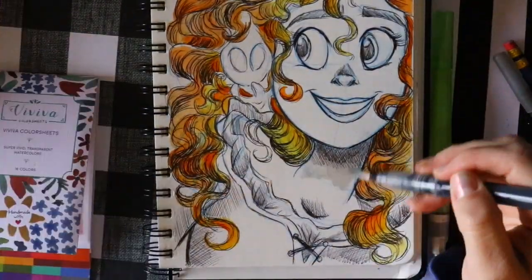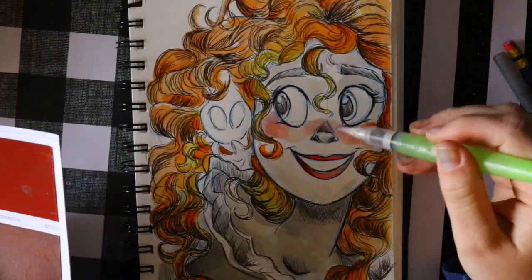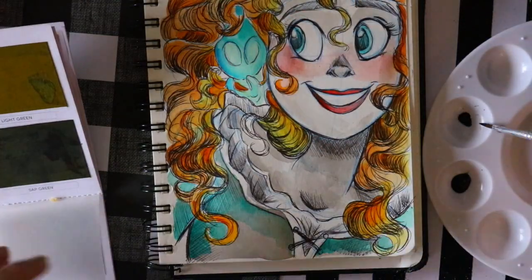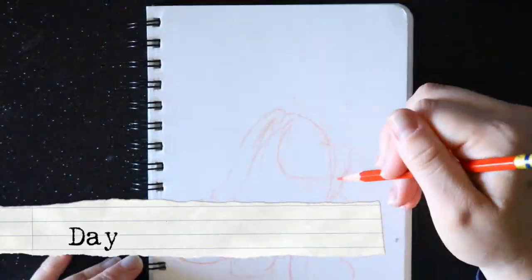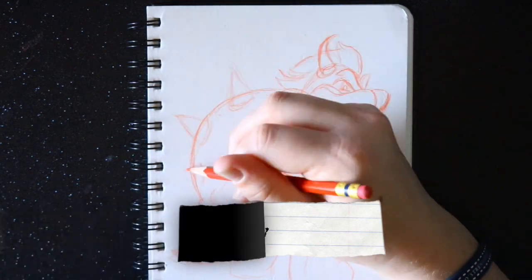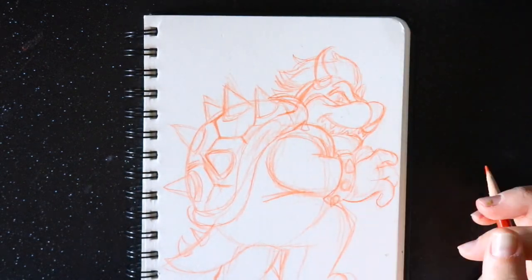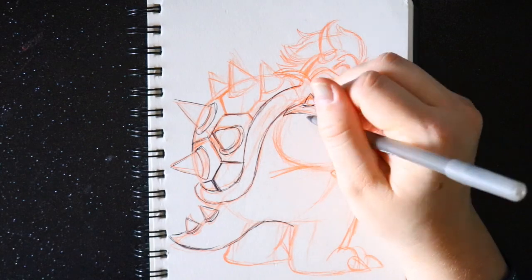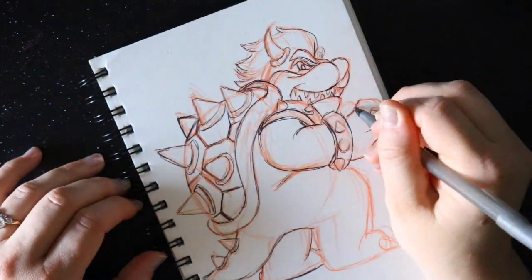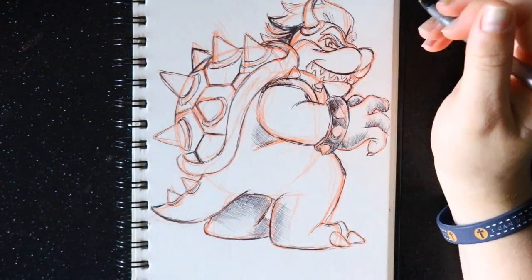I'll talk about my process: I sketch first with a color-erase pencil — sometimes a regular pencil — I really like color-erase pencils because they blend well. The third day of Inktober was Bulky, so I drew Bowser. I haven't drawn many Nintendo characters before! I sketch it out, then go in with my Bic ballpoint pen to crosshatch and line it, then do my watercolor, and finally add Bombay black ink or sepia ink on top to accent it. Gives it a little bit more ink — fabulous!